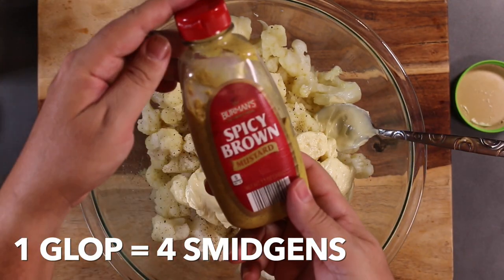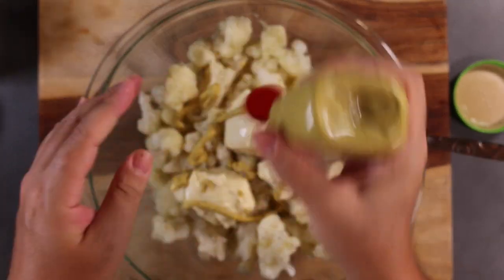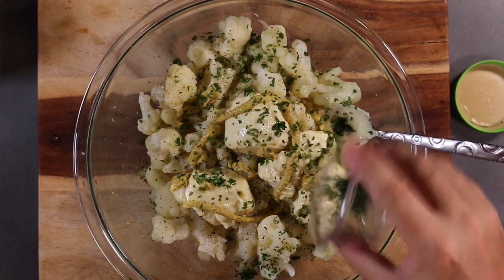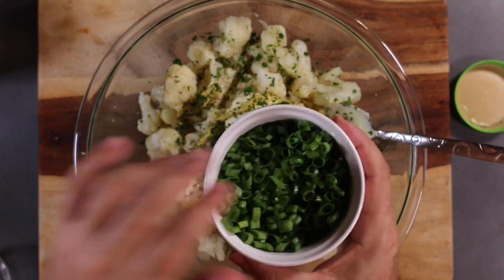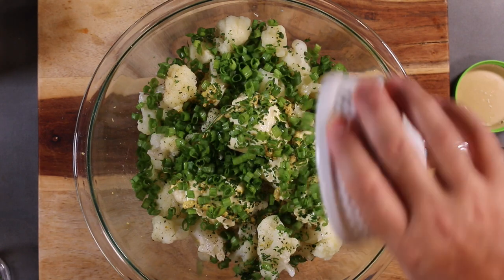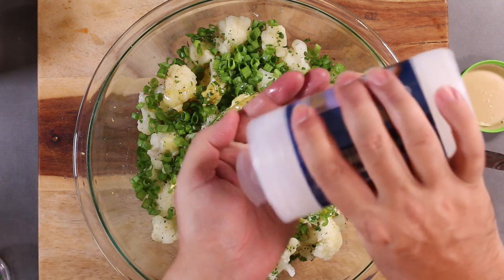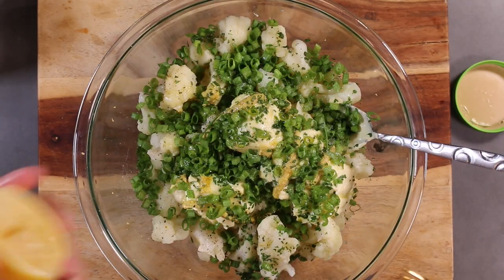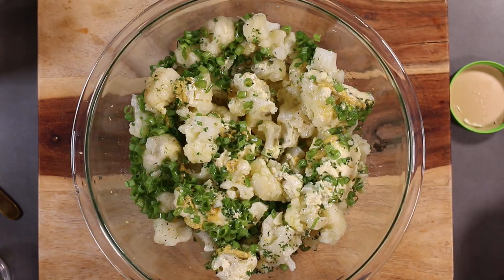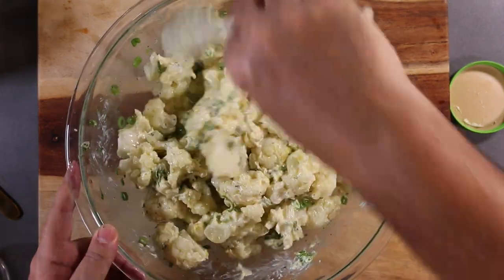I have some spicy brown mustard — put some of that in there. I have some fresh chopped parsley, a lot of chopped scallions, some olive oil, some salt, and a nice lemon left over from my previous recipe. Let's get some lemon juice in here.